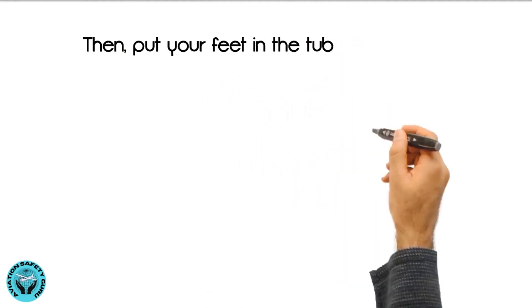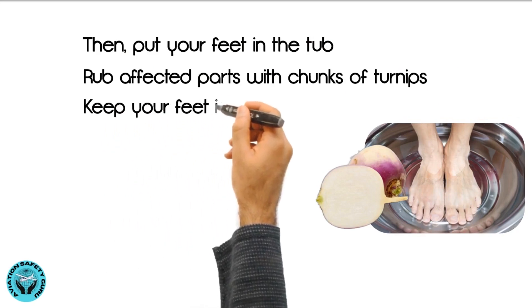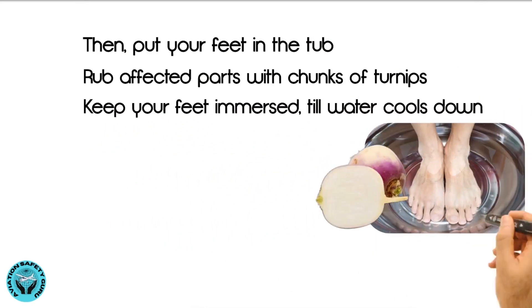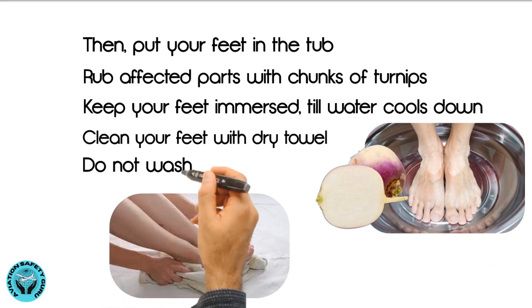Then put your feet in the tub and rub the affected parts with chunks of turnips. Keep your feet immersed until the water cools down. Clean your feet with a dry towel, but do not wash.